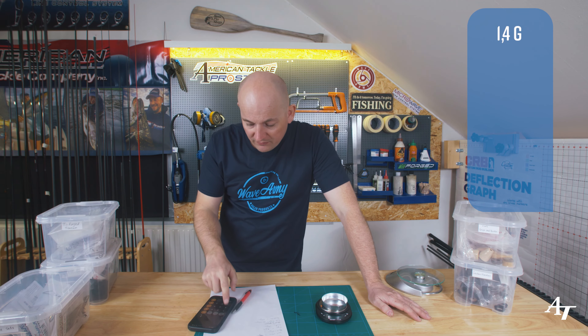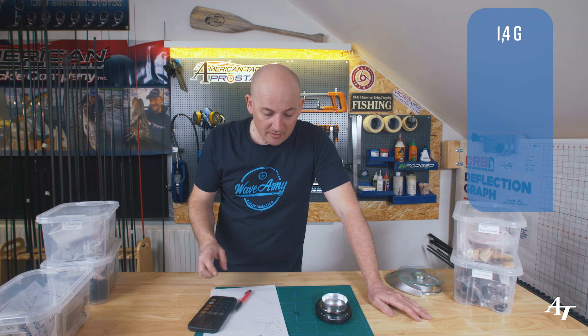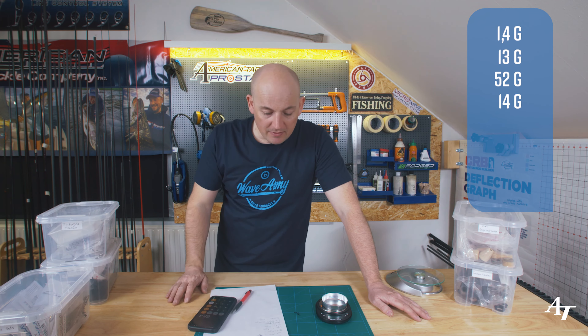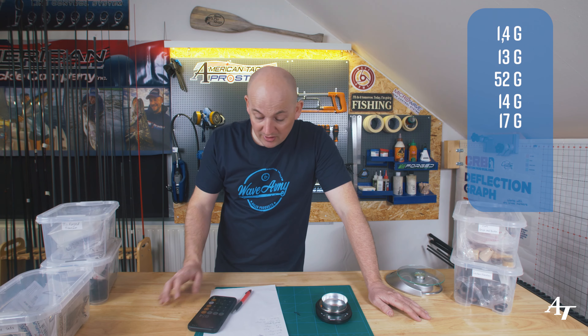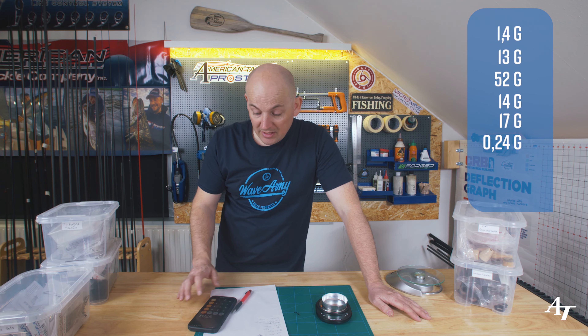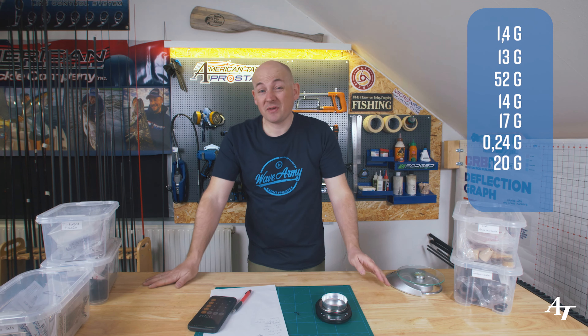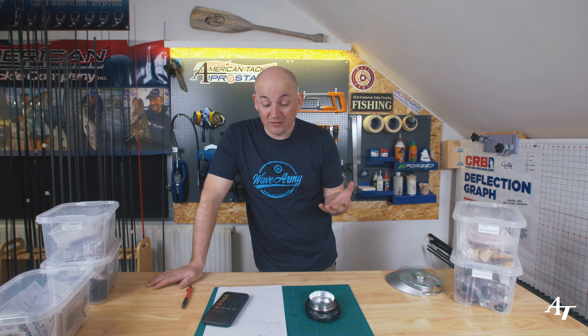Let's work it out. Guides: 1.4 grams. Winding checks and trims: 13 grams. Blank: 52 grams. Grips: 14 grams. Reel seat: 17 grams - the lightest full-body reel seat in the world. Hook keeper: 0.24 grams. Sundries: 20 grams - that's over 20% of the build, I think I've overshot it. Total finished rod weight: 117 grams.